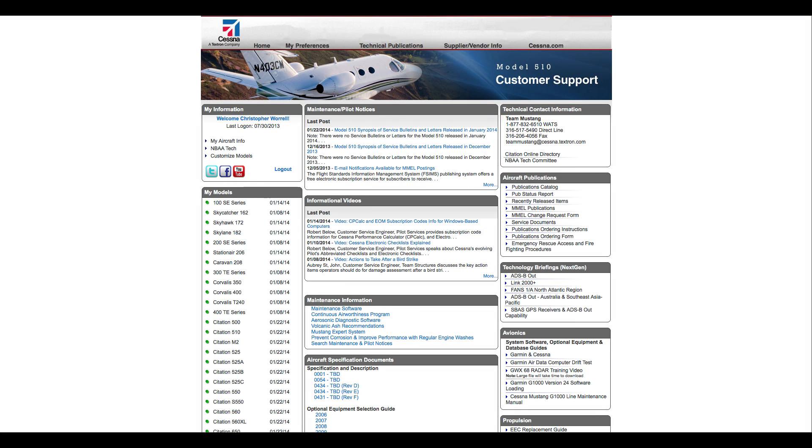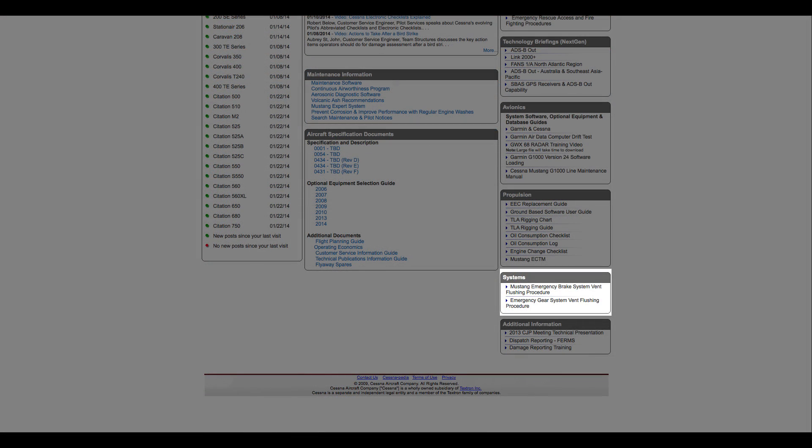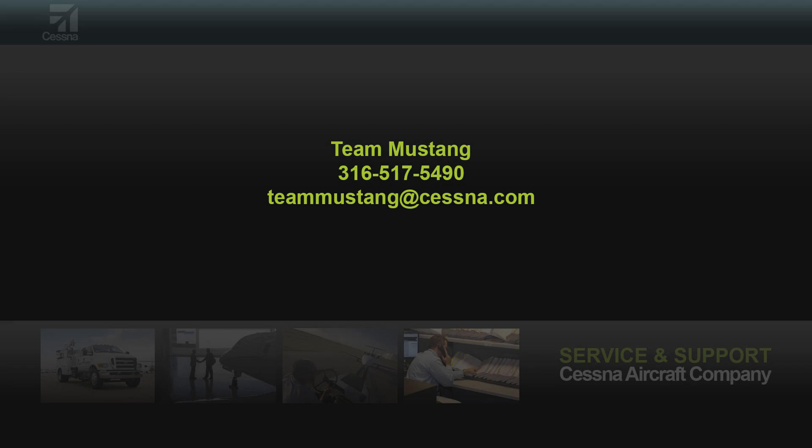These procedures can also be found at the Cessna support website under Model 510 and Systems. If there are any questions or concerns regarding the flushing procedures of the emergency gear system, please contact Team Mustang at 316-517-5490 or by email at teammustagatcessna.com.